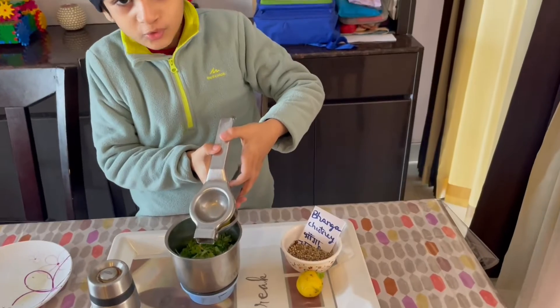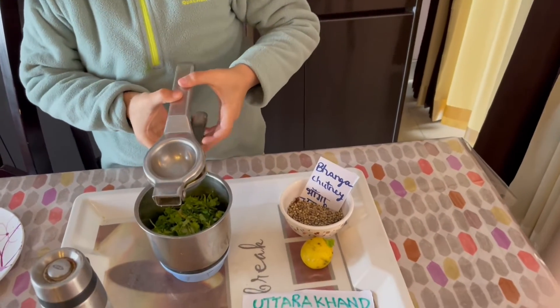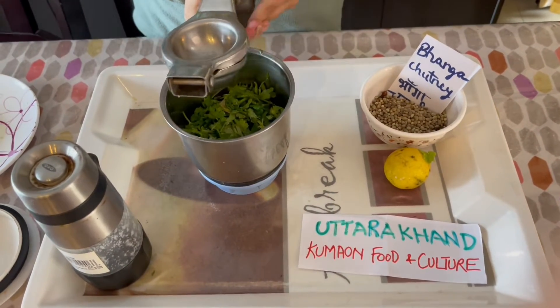Here, you should squeeze the lemon with the help of the lemon squeezer. It's gonna squeeze the juice out from the lemon. He's eating the lemon — it's just coming out!